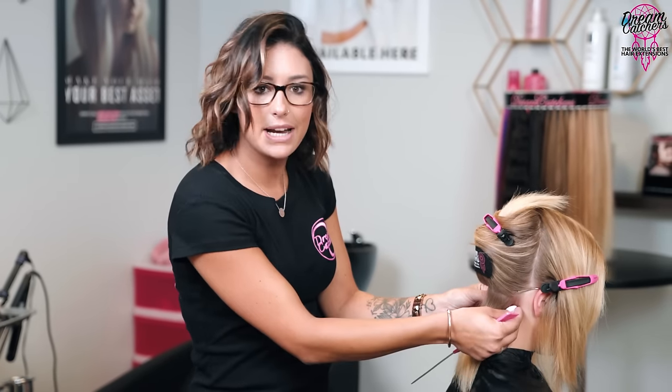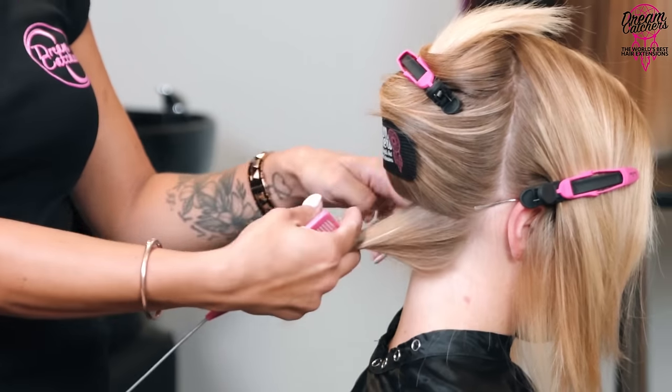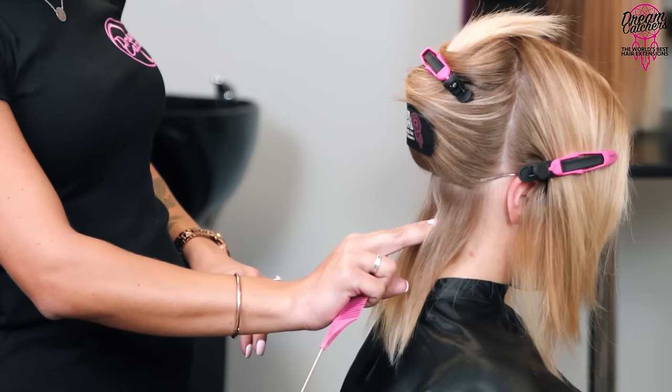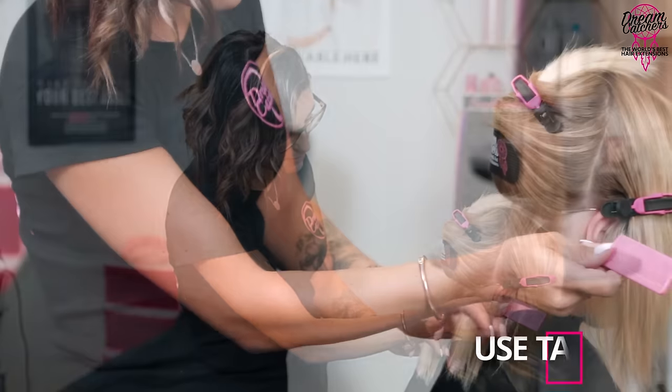Also stay away from the side hairline — remember that half inch to an inch around any hairline. In this nape section I'm working with three different hairlines: the bottom nape hairline and both side hairlines along the neck. So half inch to an inch on the underneath and also one to two fingers — half inch to an inch — away from your sides as well. Now I'm going to install my first tape-in; using your tail comb for nice clean precise sections is going to make your end result very easy and quick.